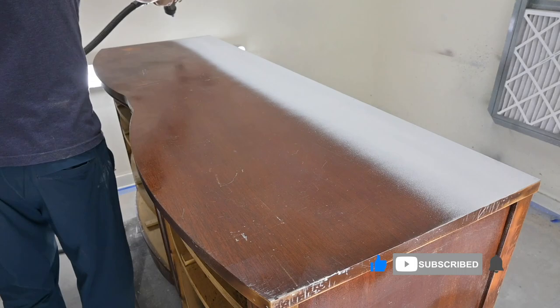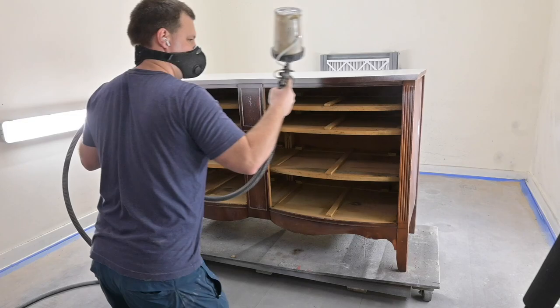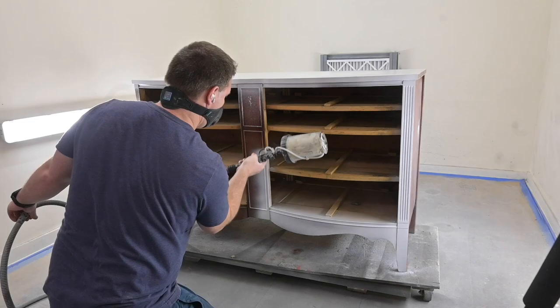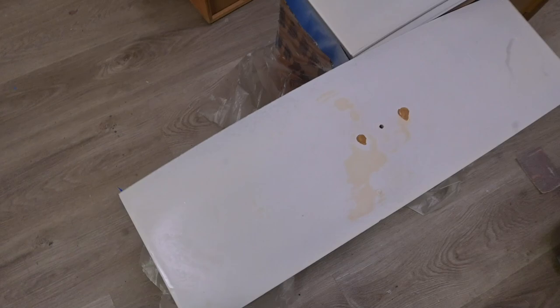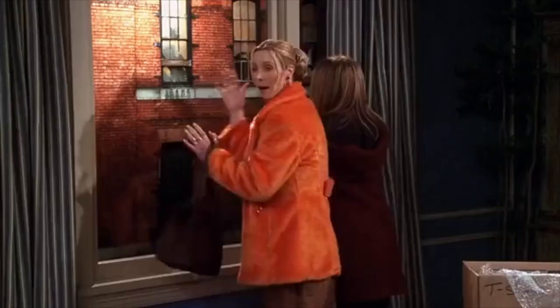The sprayer we use is the Apollo Precision 5 sprayer. Now we are spraying the front of the dresser. We don't tape off the fronts of our dresser — we just tape off the drawers because the overspray isn't bad, but we like to be extra precautious. And oh my gosh, can we talk about these drawers? Holy mahogany bleed-through.